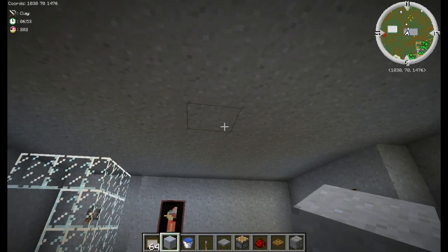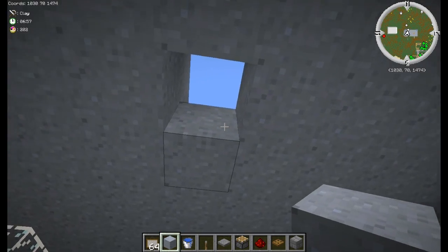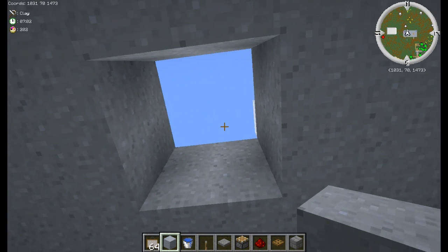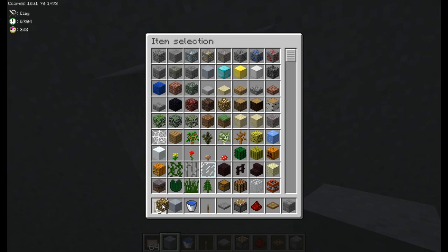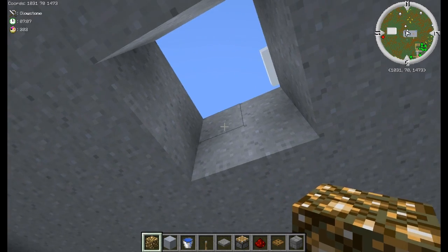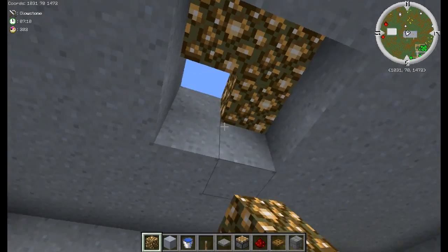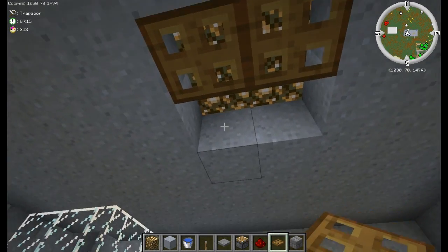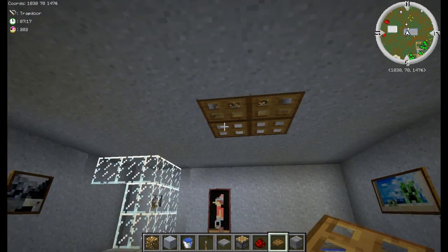Now we're going to do some glowstone in the ceiling. Basically what you want to do is just break a two by two square in the ceiling, grab some glowstone and some trapdoors, toss your glowstone up in the top, and then put your trapdoors at the bottom. It's a nice little way to hide a bit of glowstone in the ceiling.